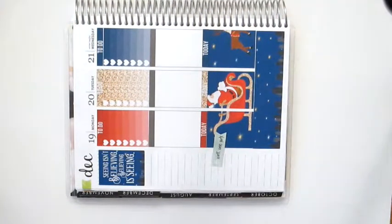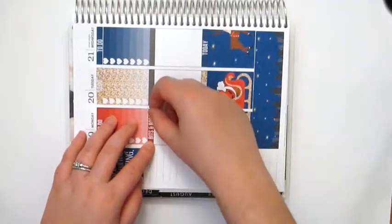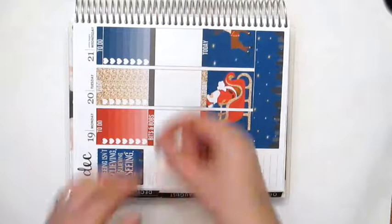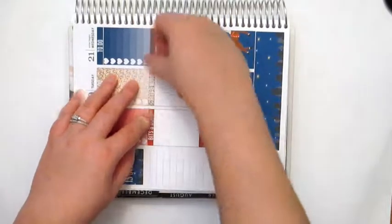Now that the checklists are down, I'm going to do my bits and bobs stickers in the middle, then we'll do our sidebar, and then I will fill out all of the plans that I have for this week — because it is a pretty busy week, it being the week of Christmas.